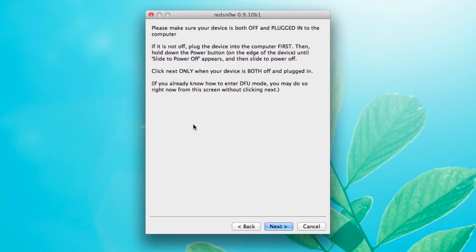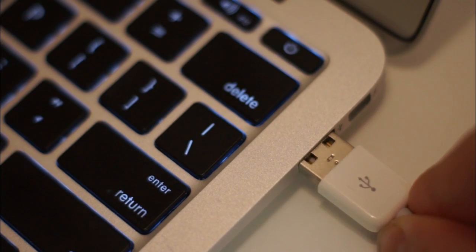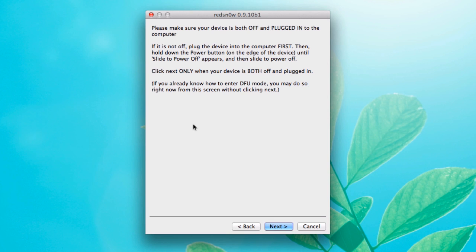It's going to tell us right now to make sure your phone is off and plugged in. We've got it off and it's plugged into the computer currently, so that means we're ready to go.